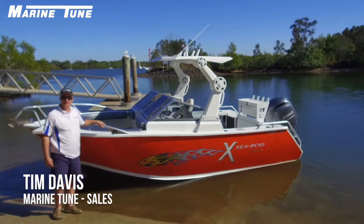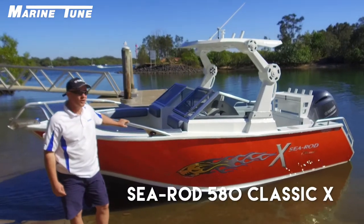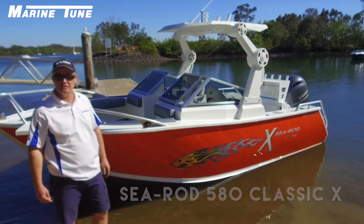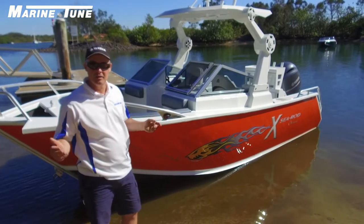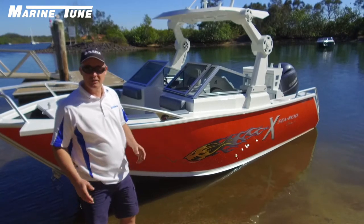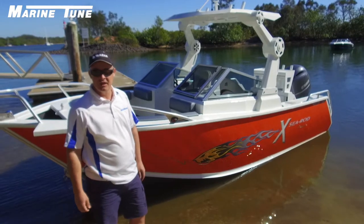G'day, we're here today trying out a new model. This is the new Formosa C-Rod 580 Classic X-Series. Previously there's been the Sten Classic model. This is the C-Rod series, which predominantly is due to the ballast system and a full active transom.